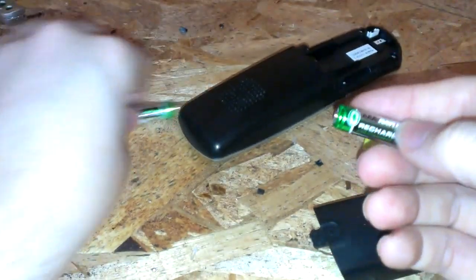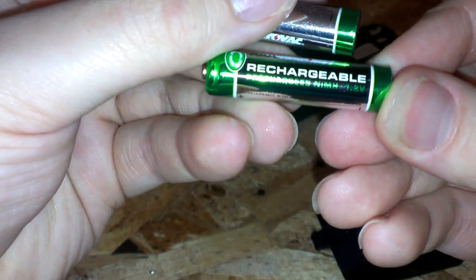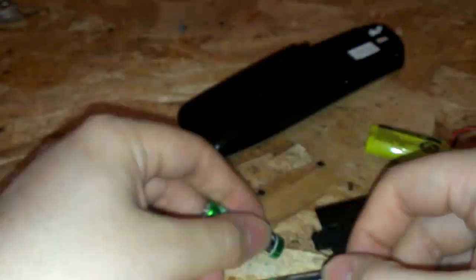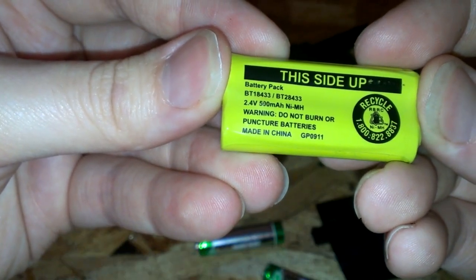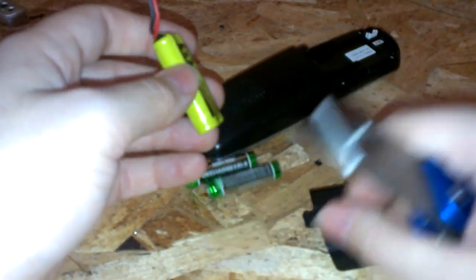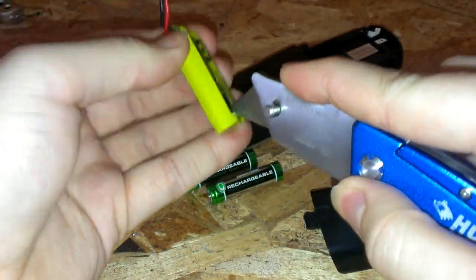Since this is a 2.4 volt pack, the batteries inside are 1.2 volt rechargeables — I think these are NiMH, and these are NiMH, and these are NiMH.